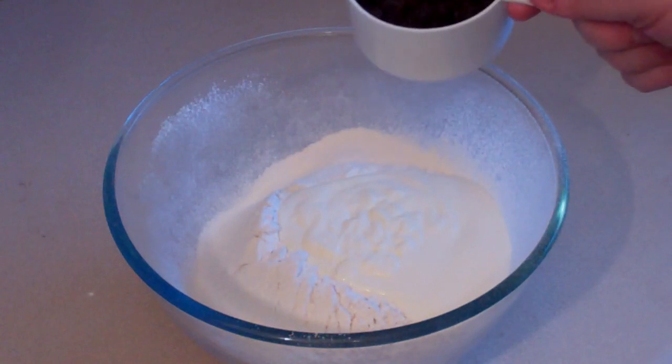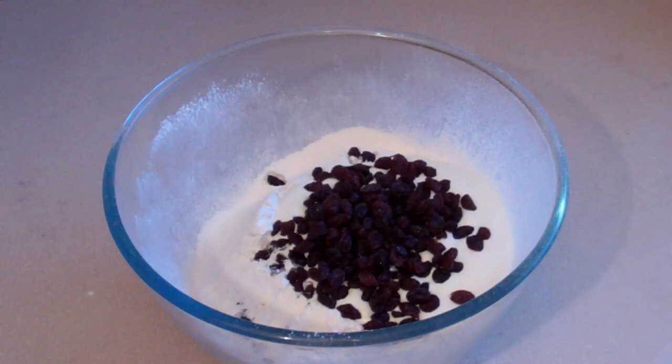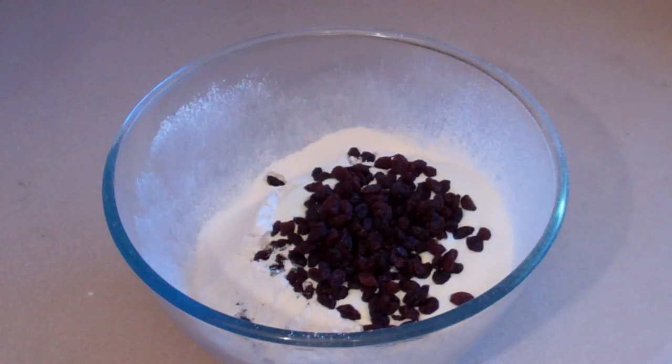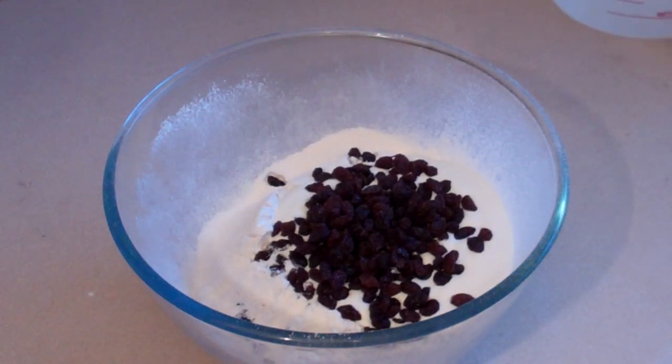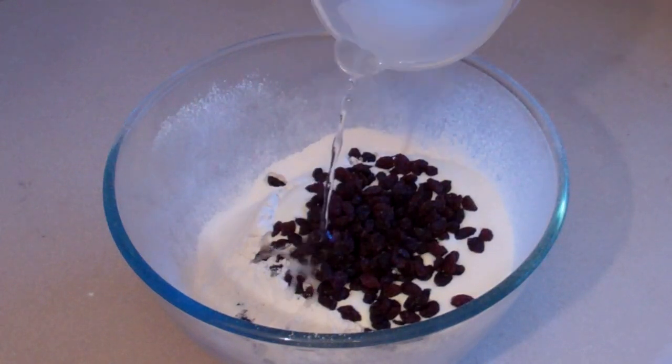Now this is optional — I like to put in 3 quarters of a cup of sultanas or raisins. You can just put a handful in or whatever you like. And 1 cup of lemonade. Now, you don't want the lemonade to be flat, so it needs to be fresh.